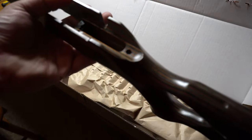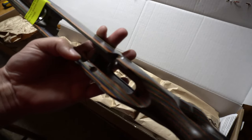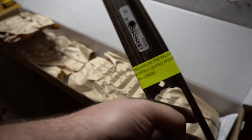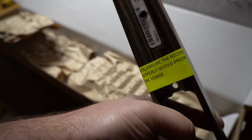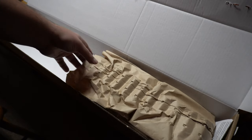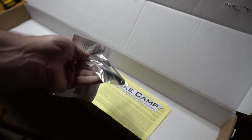The grip is good. It says to please ensure the recoil lug is properly seated prior to initial usage. Supposedly this comes with the trigger guard — that's what it said in the sale description. And here we have it: the trigger guard, with some instructions.